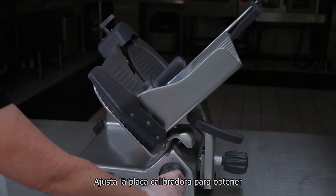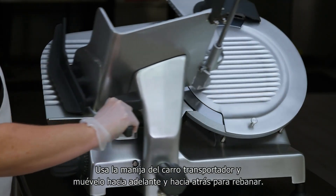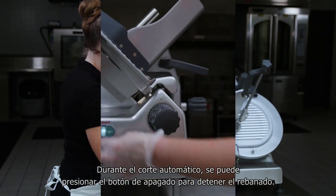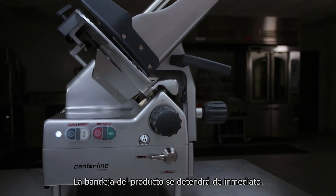Adjust the gauge plate to obtain the desired slice thickness by turning the index knob. Use the carriage handle to move the carriage back and forth to slice. During automatic slicing, the off button can be pressed to stop the slicer — the product tray will stop moving immediately.